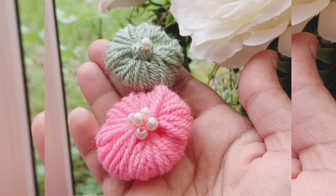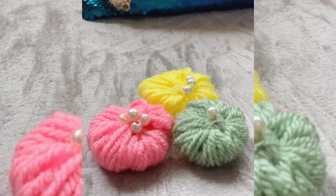Hello and welcome to Fahmina's creation. If you are new to my channel please subscribe and press the bell button. We are going to make these beautiful flowers today.